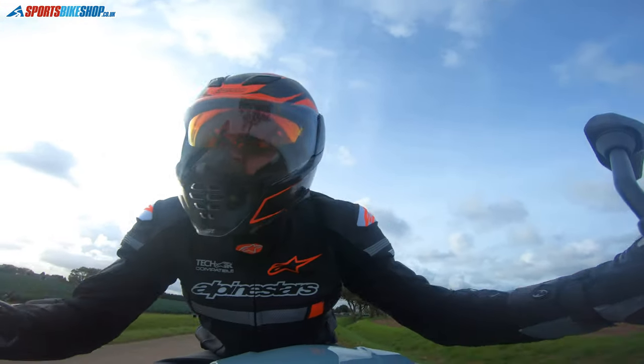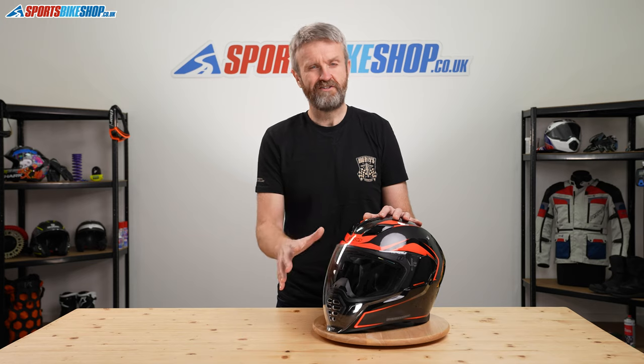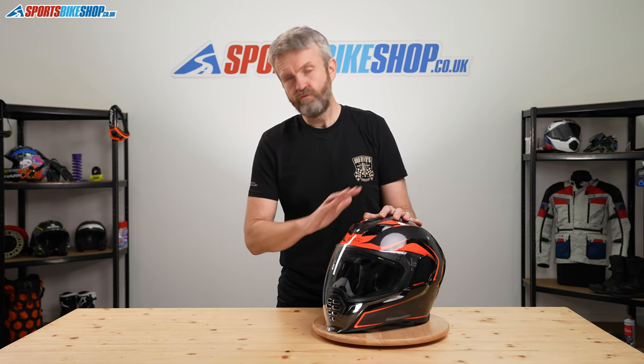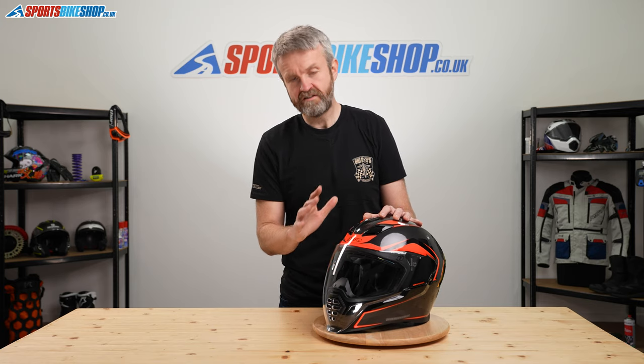There are other visors available for this helmet - you don't just have to go for a practical upgrade of fitting one with a pinlock. There are all manner of tinted and iridium visors available for this helmet, and some of the models actually come with that visor in the box. We'll put the link to the visor and the insert in the product description for the video.